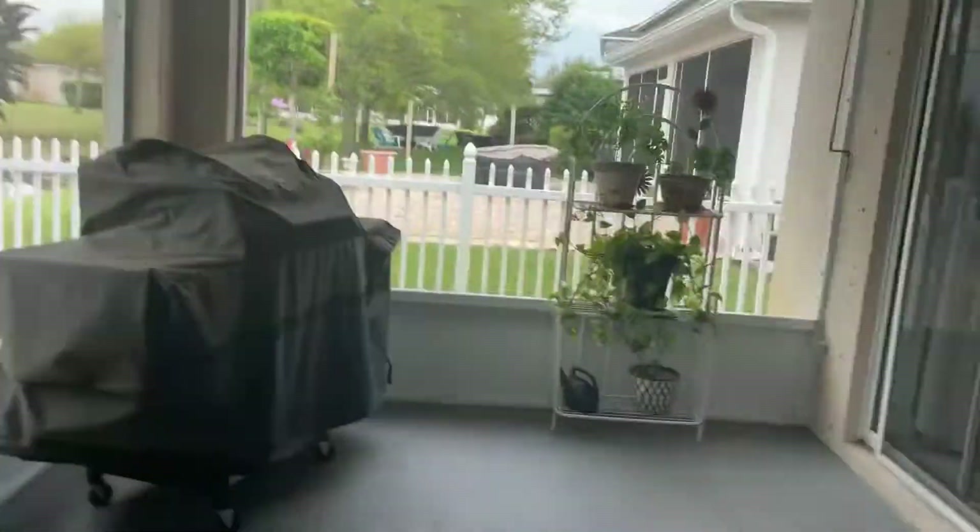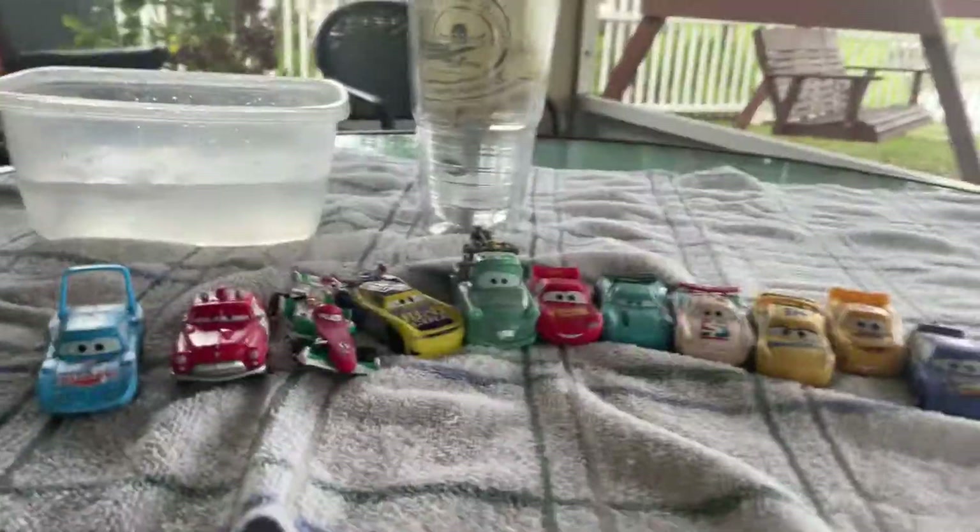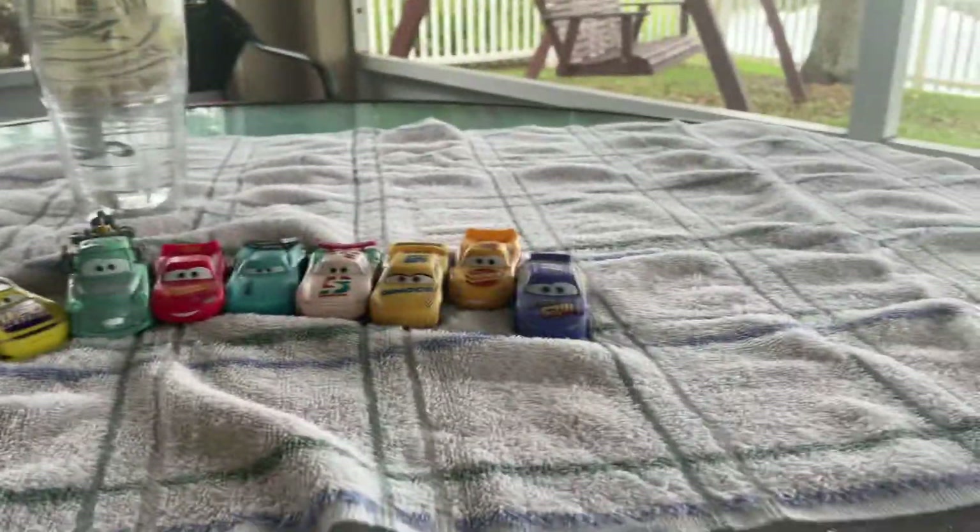I'm actually filming this outside my grandma and papa's house. Alright, let's return back to the set area. Here is my entire collection of the 2020 through 2021 color changers collection.